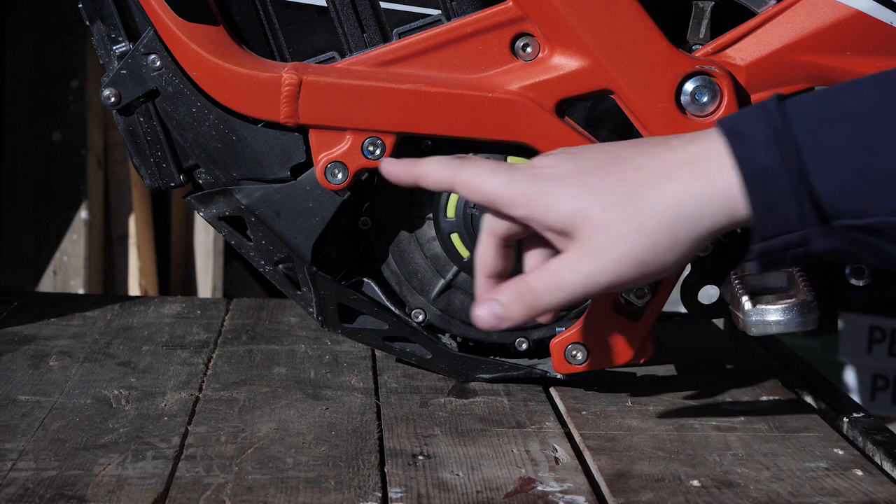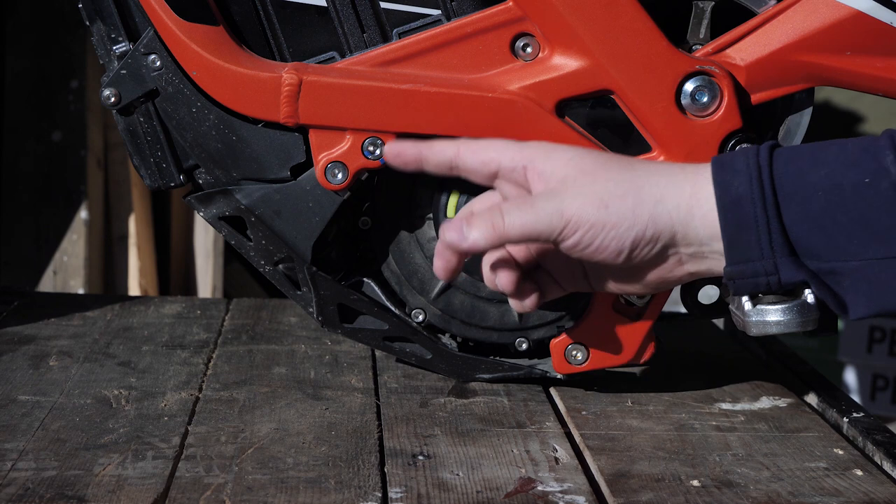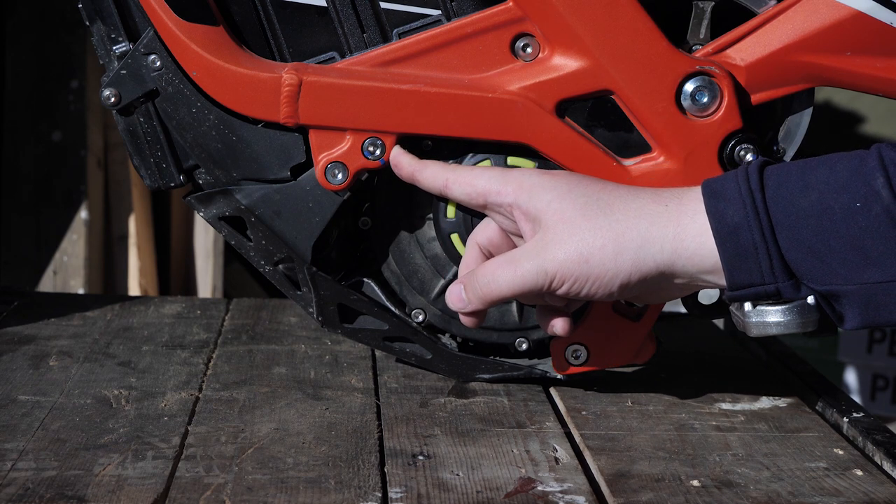What I also usually do is loosen these front screws a bit as well — again, one on each side. It's not a requirement to do this, but it makes everything a bit easier when you move the motor.